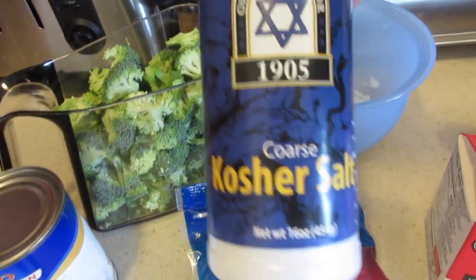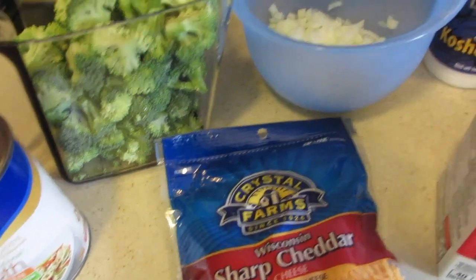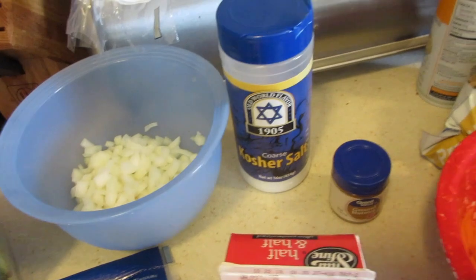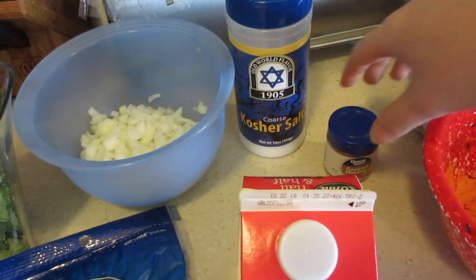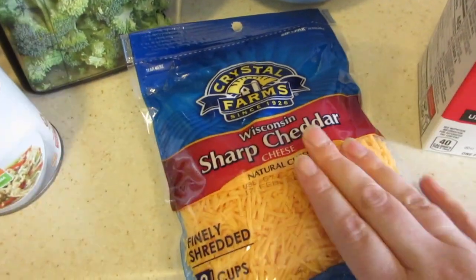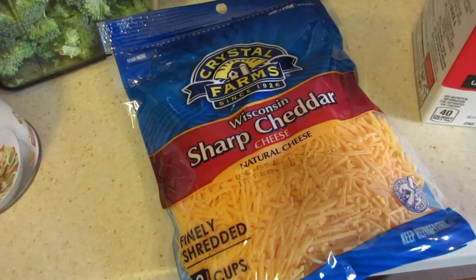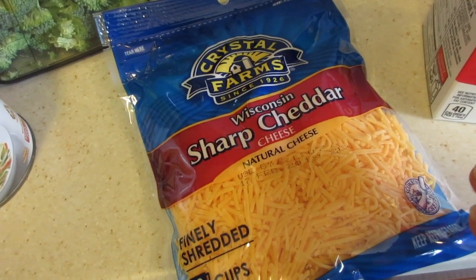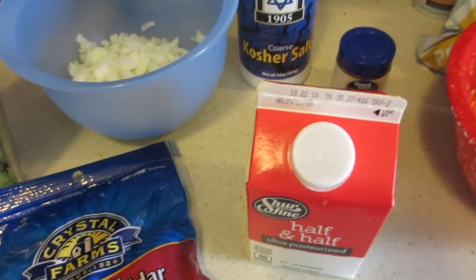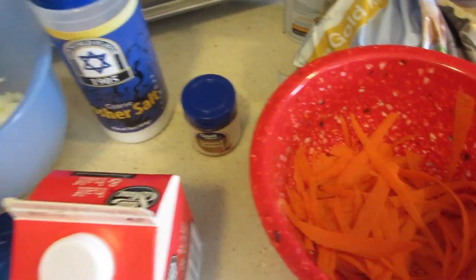You also need one teaspoon of kosher salt, a half teaspoon of pepper, and an eighth of a teaspoon of nutmeg. Then we have two cups of cheese — you could use pre-shredded cheese or a block of cheese, it's up to you. You also need a half a cup of half and half. Now I'm going to get my crock pot ready, put all the vegetables in, and show you guys what to do next.